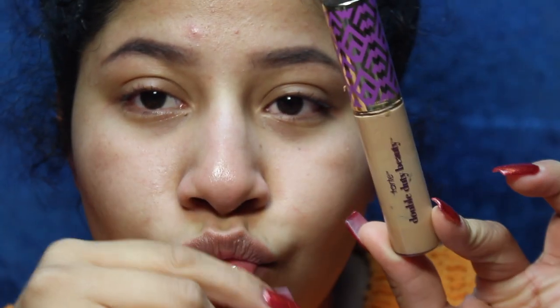I take the Tarte concealer in medium tan sand to just carve out my eyebrows because it's not too light. I've tried doing it with a lighter concealer and it just looks really weird. On my clients I'll sometimes grab their foundation and carve out their eyebrows with that. I've noticed if I use one that's too light it'll look a little too harsh, so I try to get something close to my skin tone.